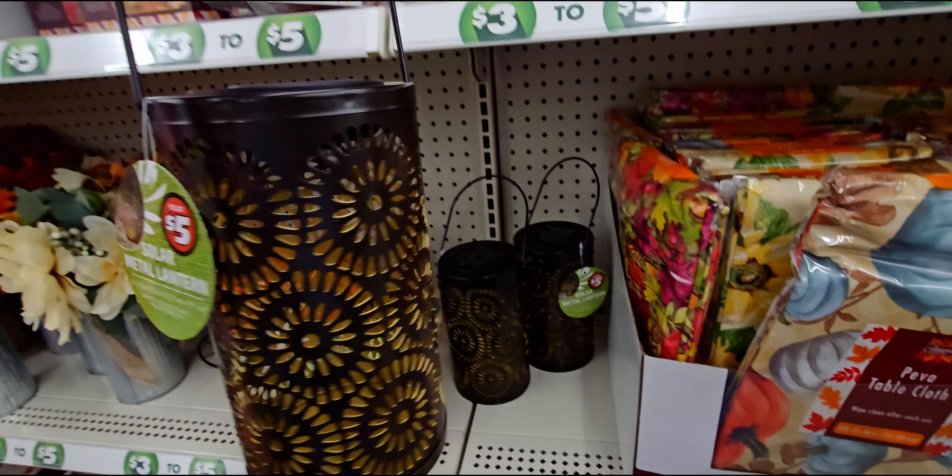Next up they have these wooden trays — one says 'Gather' — for five dollars. It's a nice deep tray and they have it in white as well.